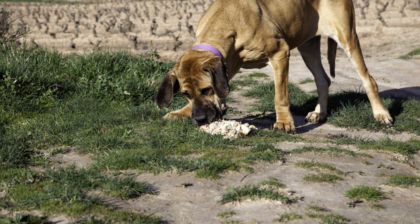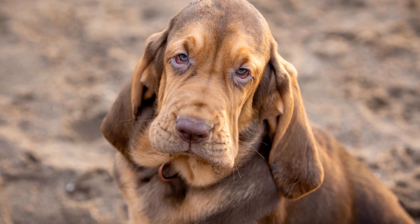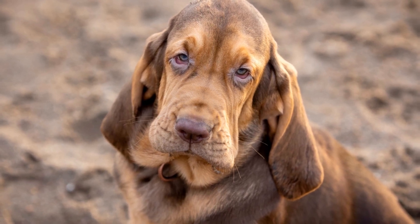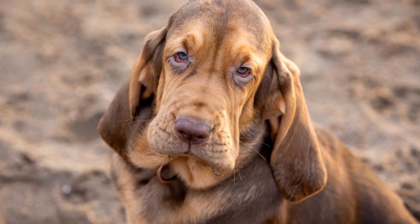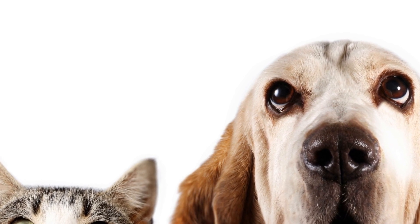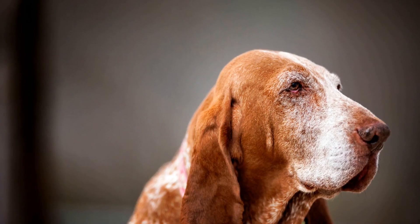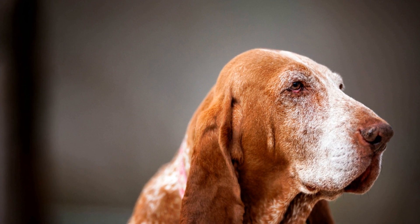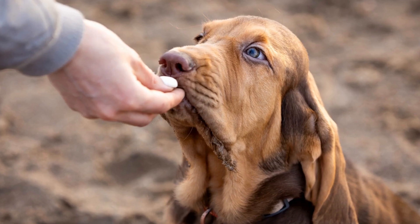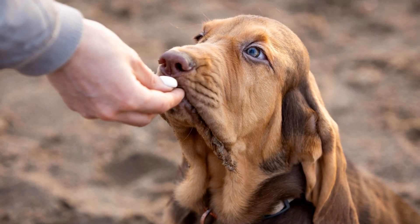2. Gradual Exposure. When socializing an adult bloodhound, it is crucial to expose them gradually to different environments, people, and animals. Start with low-stress situations, such as introducing them to calm and friendly dogs or taking them to a quiet park. Slowly increase the level of exposure to different places, noises, and people. This will help prevent overwhelming your bloodhound and ensure positive experiences.